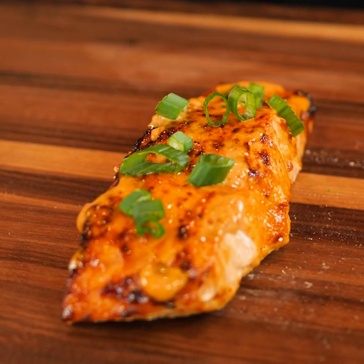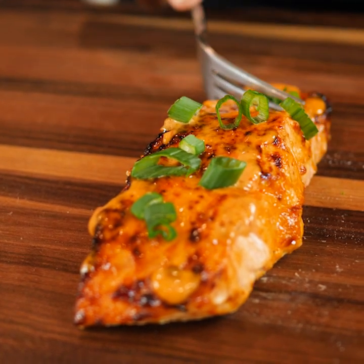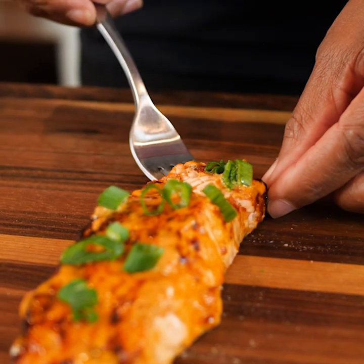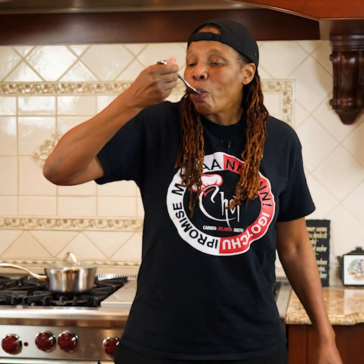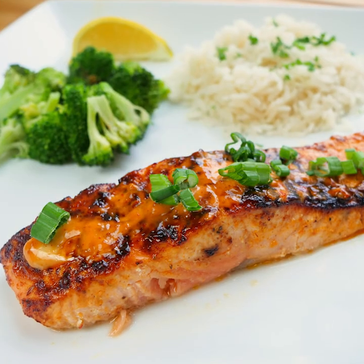Alright, let me dig in here and take a bite for you guys. A little bit of this onion — man, this fish is so flaky, oh look at that! Let me go ahead and take a bite for y'all. Man, I got y'all, I promise.